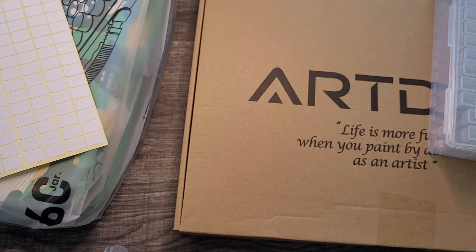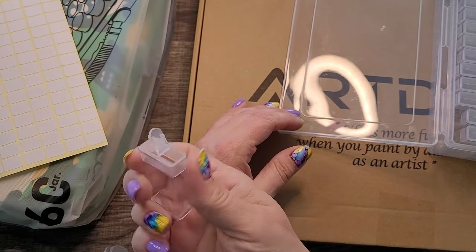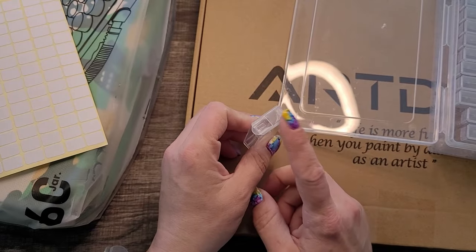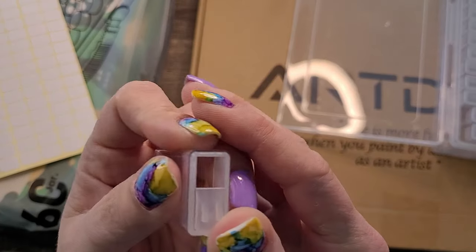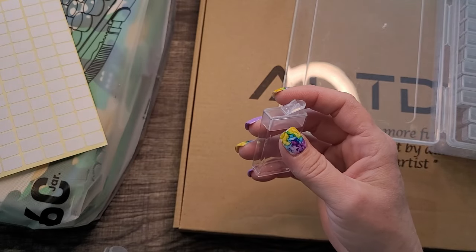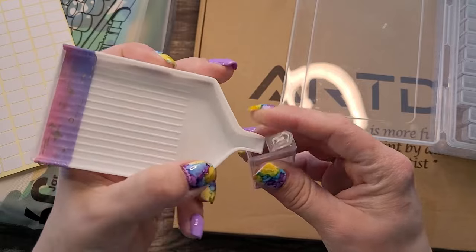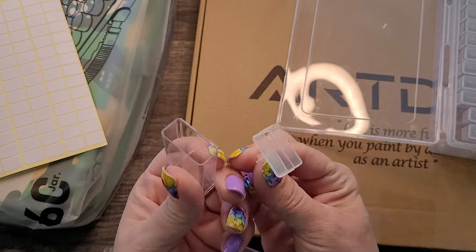What I like about them is when you're ready to use your diamonds you just flip open the top, pour them out, and close it — it snaps shut. Now, pouring back into the container, that small hole is not very conducive for funneling diamonds back in. Even the funnels from Diamond Art Club are too big for this, so typically you pull the top off and pour directly in.